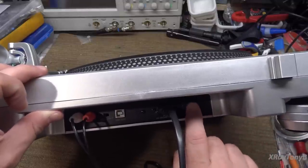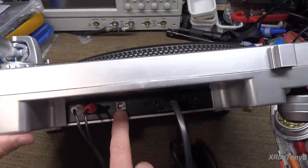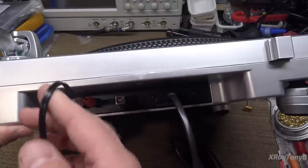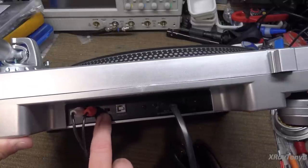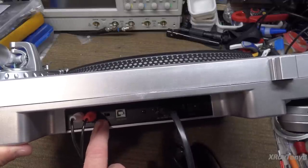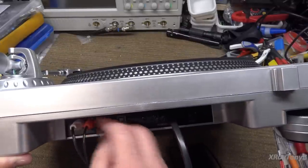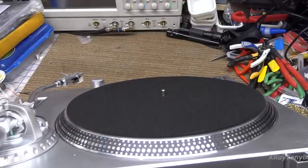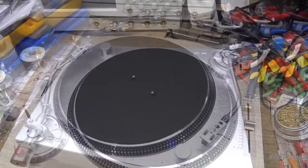Looking at the back of the unit: there's a power on/off switch, USB connection, power cord, and line outputs. There is actually a switch for line and phono so you can turn the internal preamp on and off. I would not use it in phono mode because this turntable does not have a ground lead, and most magnetic cartridge turntables need a separate ground lead to the stereo's ground post. We'll use it in line mode with the internal preamp.